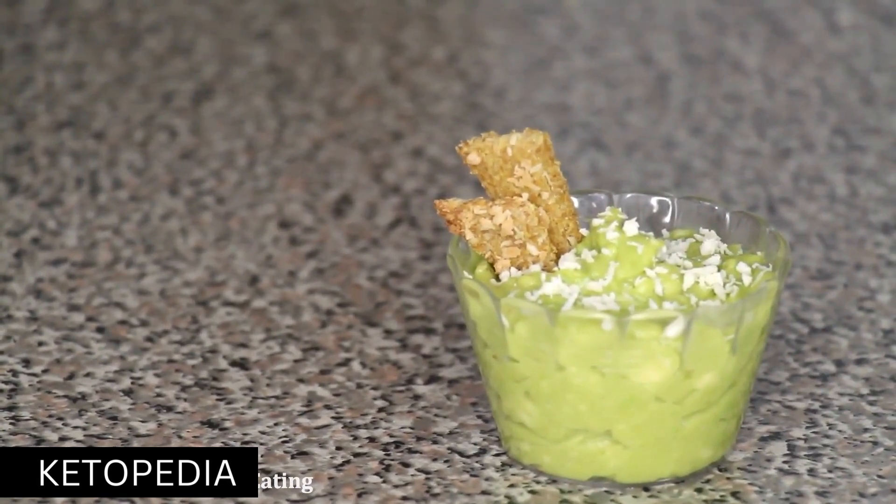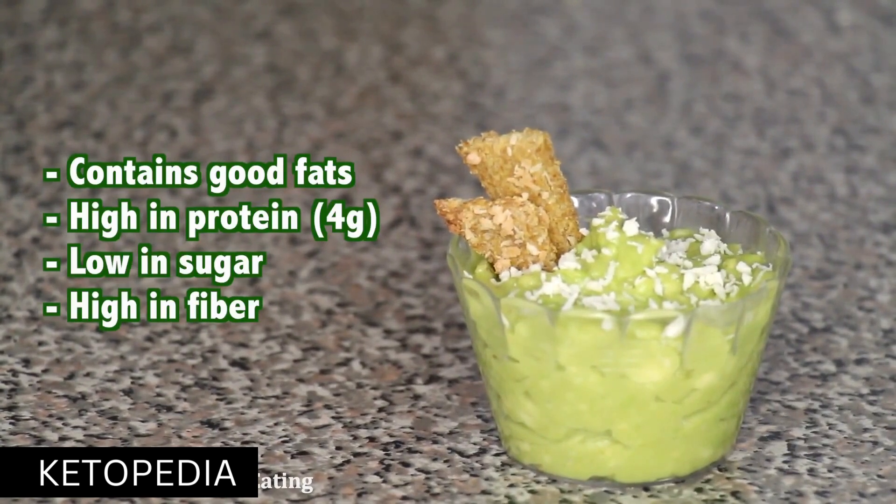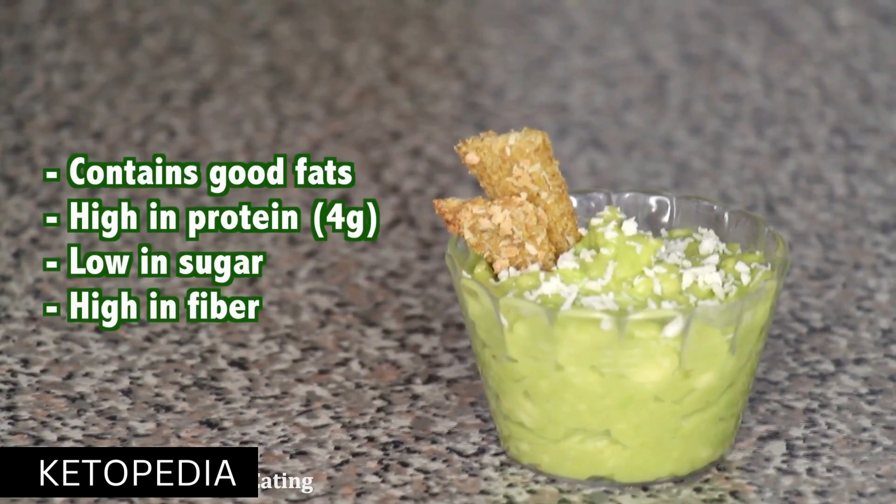This can be packed up in a small mason jar and brought on the go to school. The main ingredient, avocado, is packed with good fats that lower bad cholesterol levels. It has 4 grams of protein, is low in sugar, and is high in fiber.